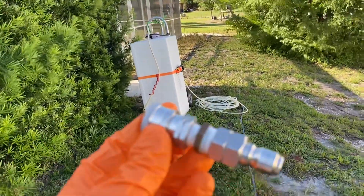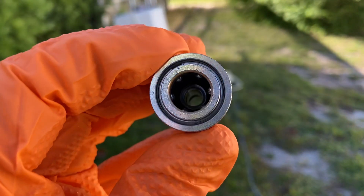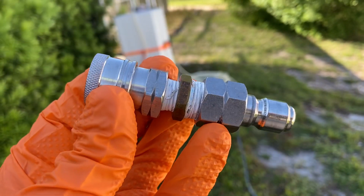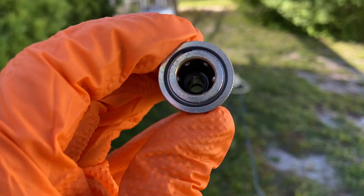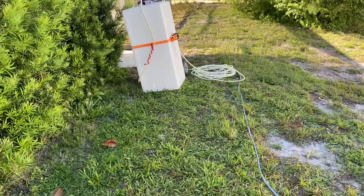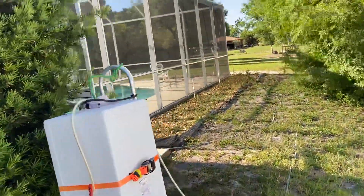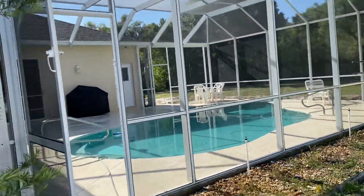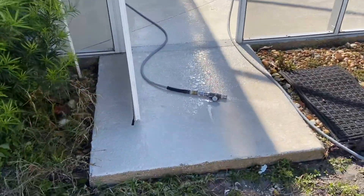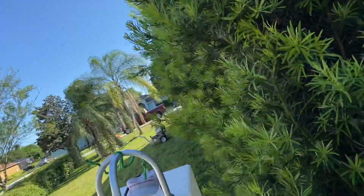I'm going to show you one more thing here — this is the reducer. You see how that works? It goes on the end of the high-pressure ball valve. You can see the male-female fitting and the size of your orifice. That is your reducer — we use that a lot for screens and things like that. Just take a look at this full enclosure, guys — it came out absolutely beautiful.